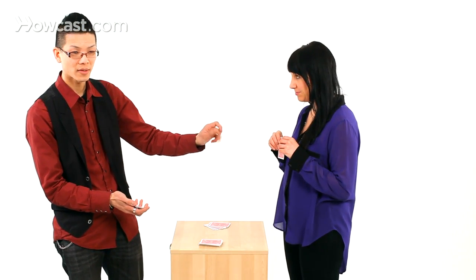Let me try to read your mind. It's a black card, correct? It's a club. It's an odd card. It's a number. It's a little low, pretty low. It's the three of clubs? Yes. Awesome.